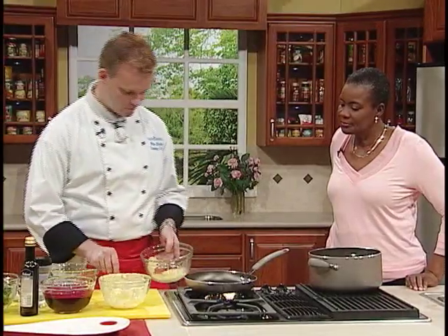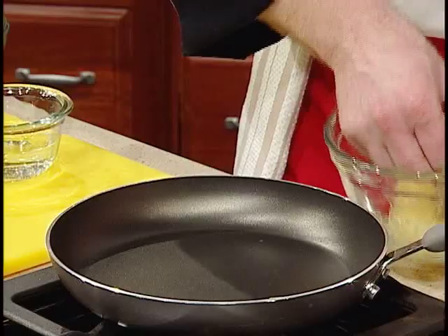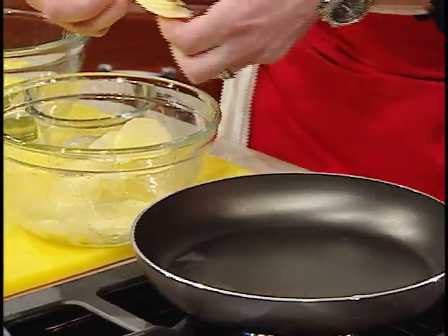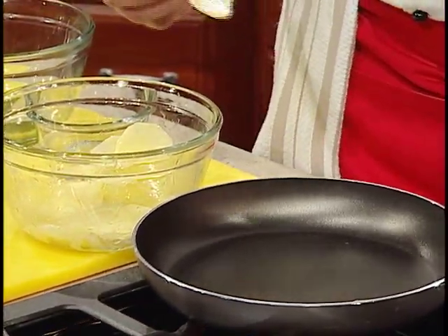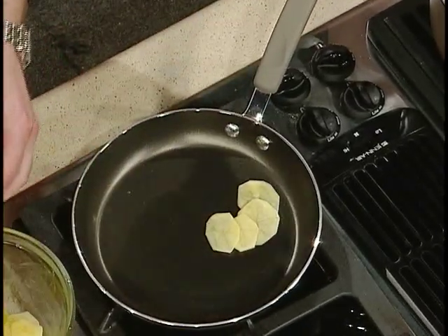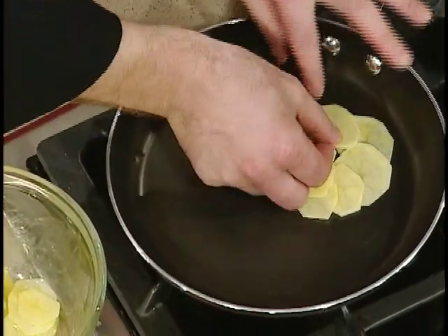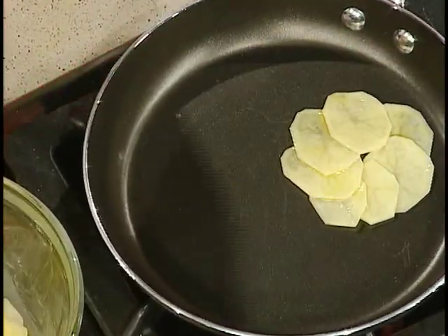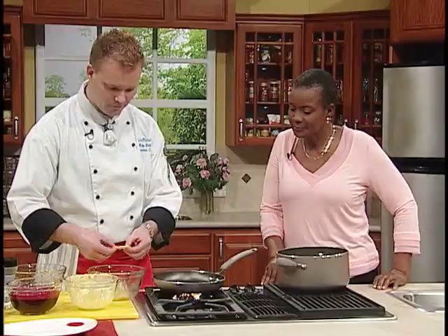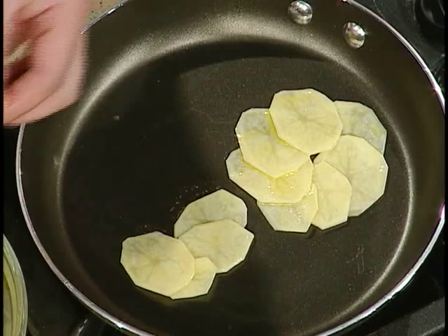Now the potato — very carefully, hot pan — lay them in a nice fashion. I always say that I eat first, so it's all about presentation. What I'm doing here is just lay them round, overlapping each other. So you create a pattern there — almost like a flower pattern. And you can do two in one pan, depending on how big your party is.